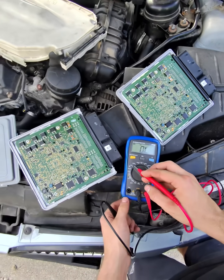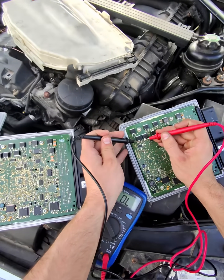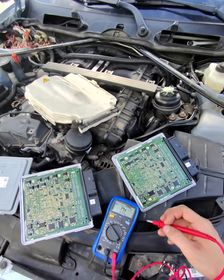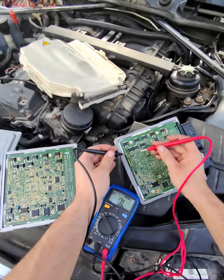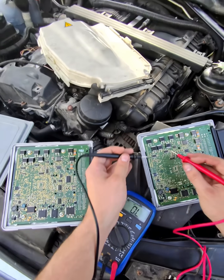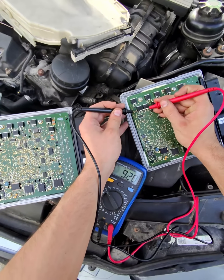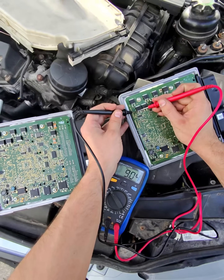If you put your DMM or multimeter on 60,000 ohms of resistance, it should have around 9,000 ohms. It's fine if they're a little different. When I test this good ECU — this good transistor — it starts off at 9.3 and goes down to 8.8.